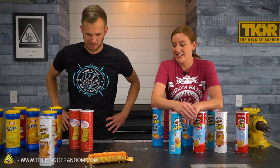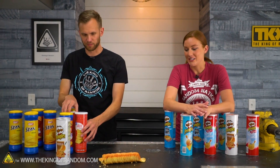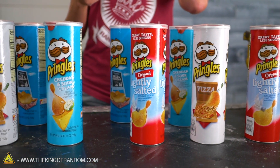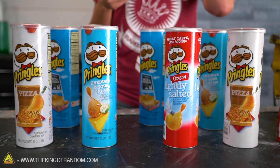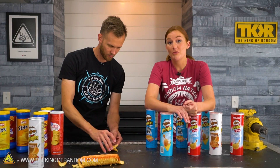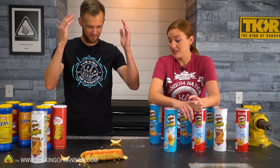I have seen this going around the internet for years, where people — usually you just see pictures of it — where somebody has managed to stack Pringles in a perfect circle. Have you seen that? I think so. Action Lab has done this, Crazy Russian Hacker has done this. I've seen lots of people who have managed to stack Pringles in various ways.